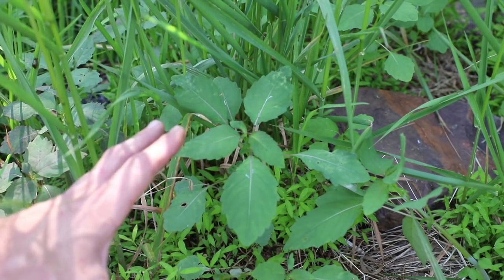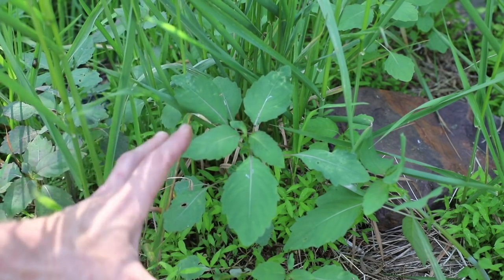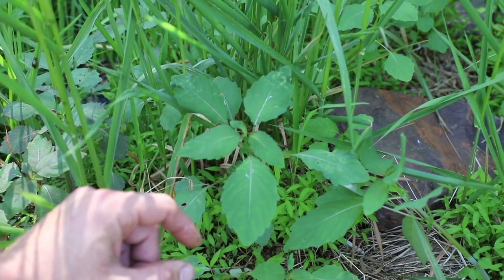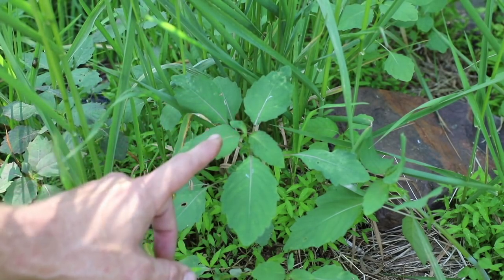Jewel weed grows around wet areas. It gets the name jewel weed because water beads up and looks like small jewels laying on the leaf when it gets wet. The leaves are oval shaped and have teeth.